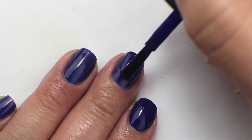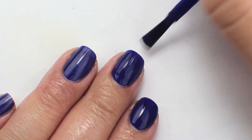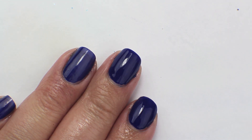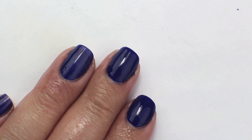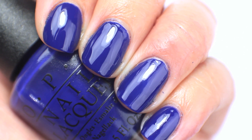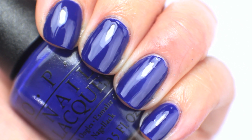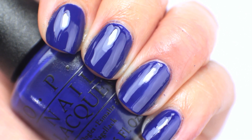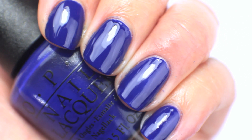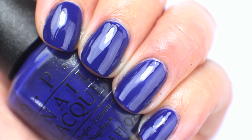I think You're So Euro came from the Euro Central collection — I'm not entirely sure, but I'm assuming because it's called You're So Euro. So yeah, that is two coats of You're So Euro. This is another one I am going to keep to compare — I have a couple in mind from Orly, China Glaze, and some other brands — so this one is being kept for comparison's sake.